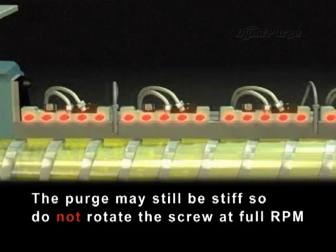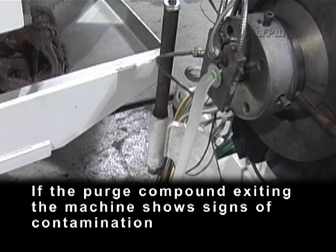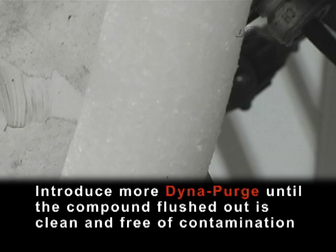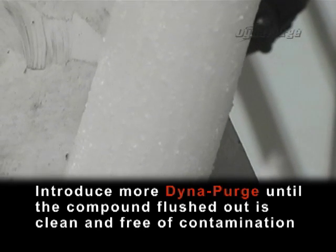The purge may still be stiff, so do not rotate the screw at full RPM. If the purge compound exiting the machine shows signs of contamination, introduce more DynaPurge until the compound flushed out is clean and free of contamination.